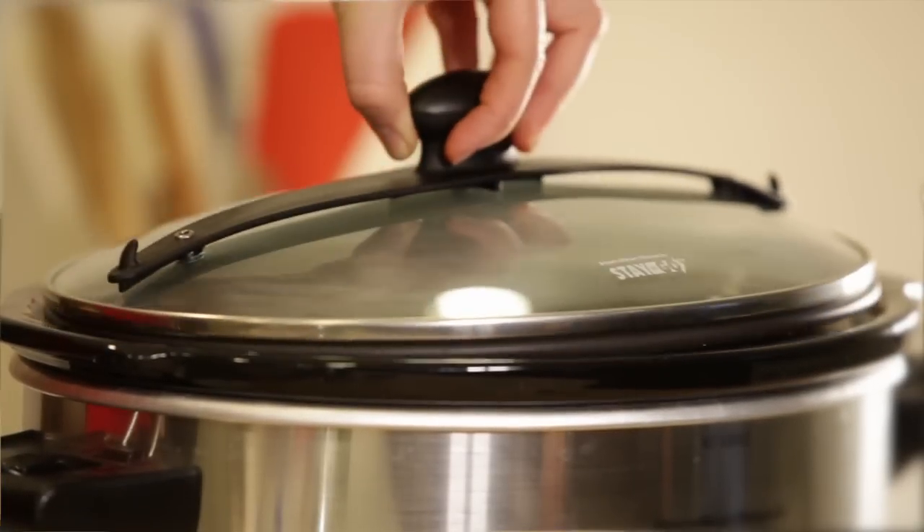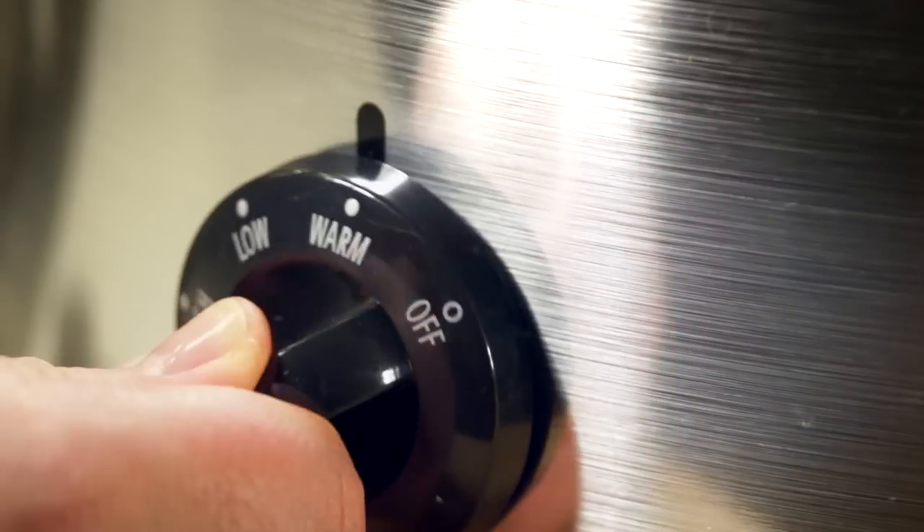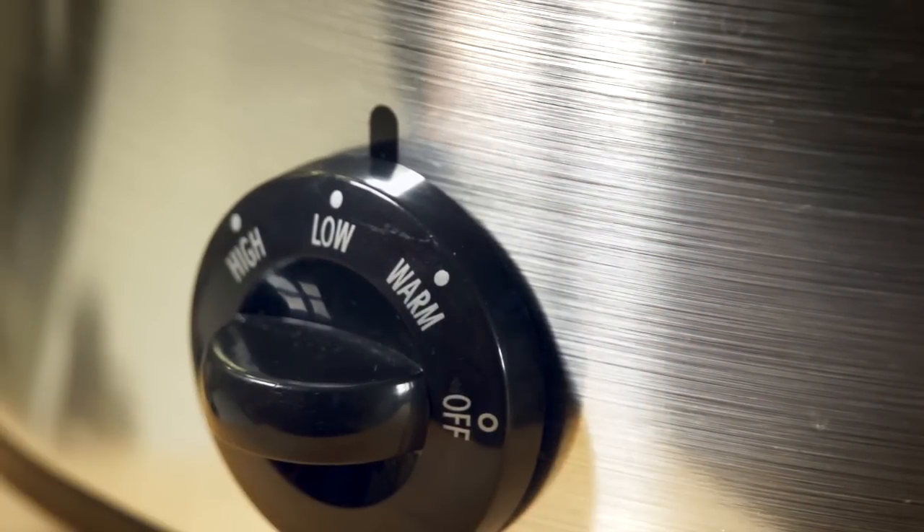Cover the cooker, set on high, and cook for four to six hours. If you'll be out all day or have an early start, set your slow cooker to low and cook for eight to ten hours.